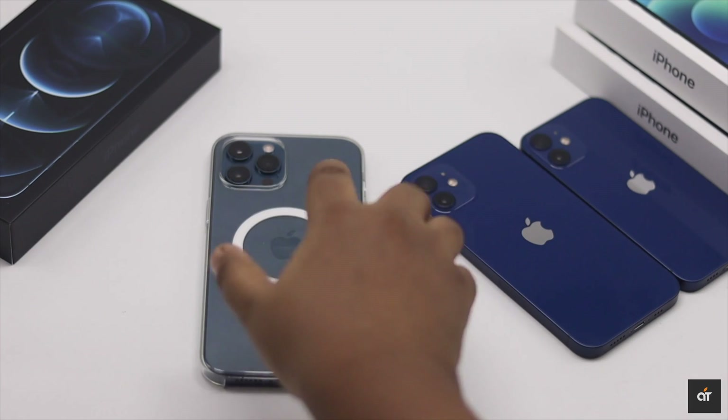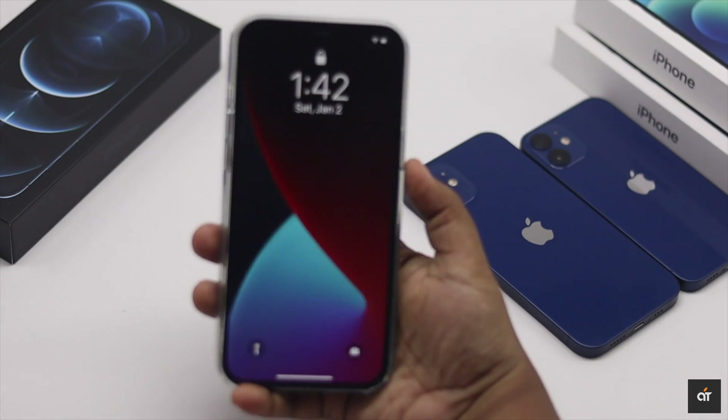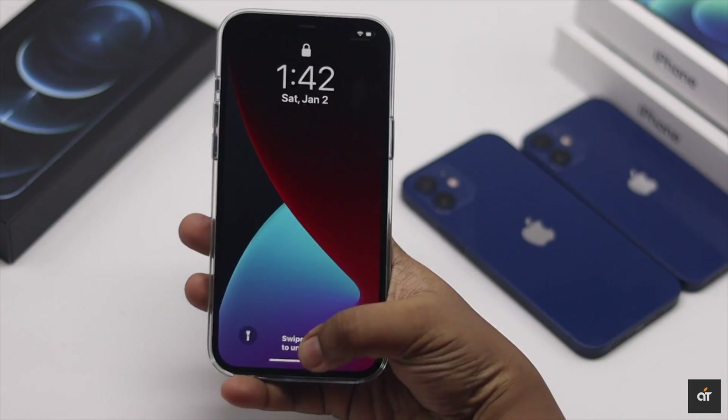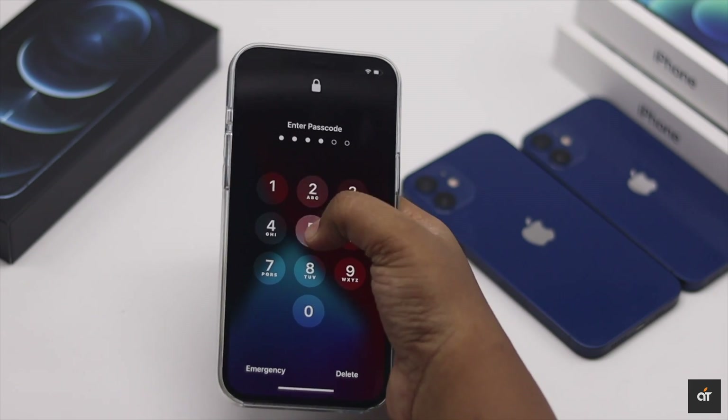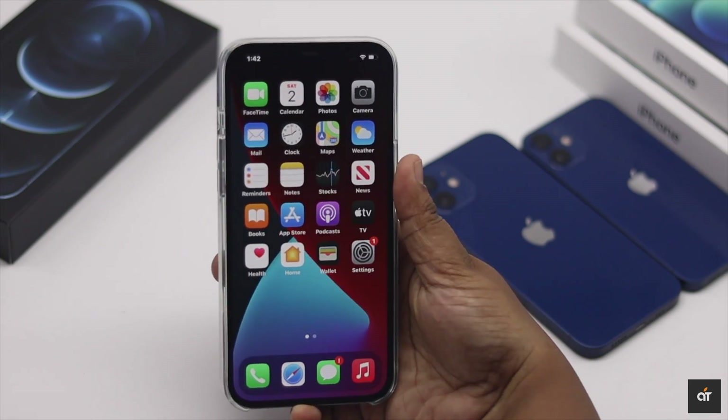Are you looking for a way to lock the screen of your iPhone 12 Pro Max? Here you will see how you can lock your iPhone screen with passcode and Face ID, and also change the screen lock time.